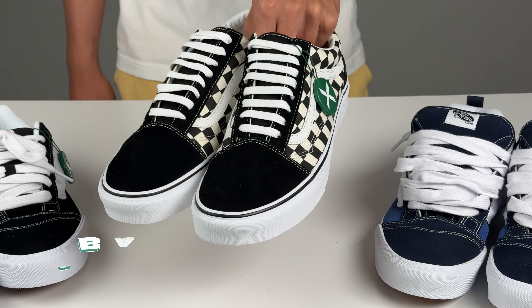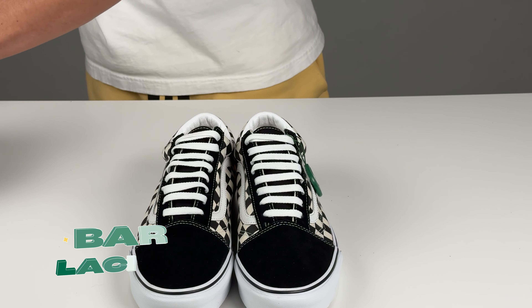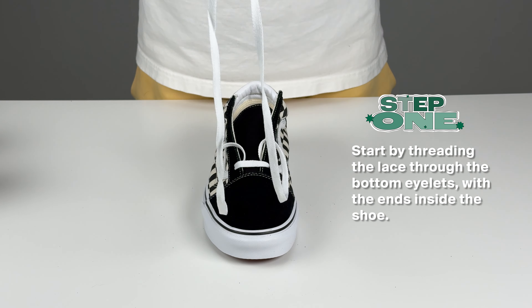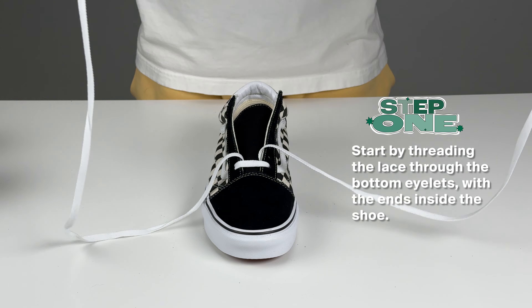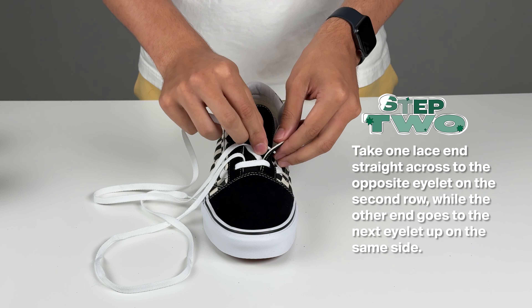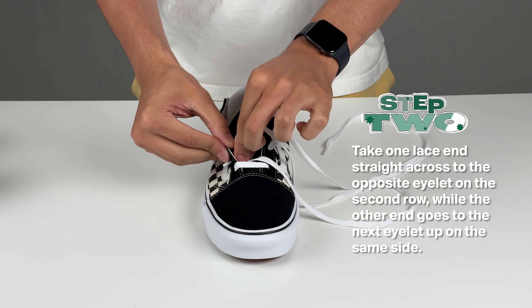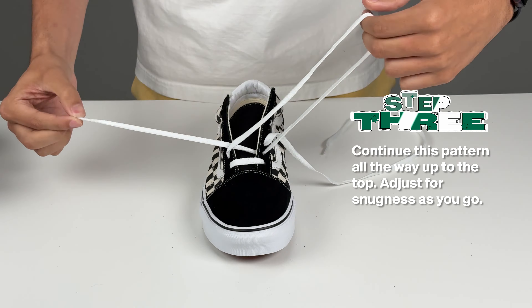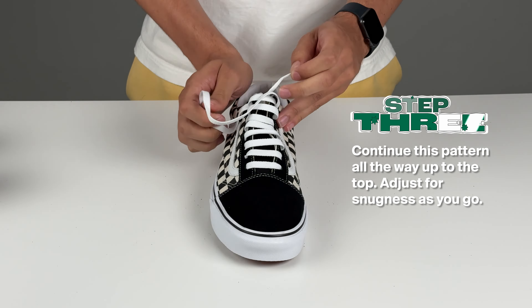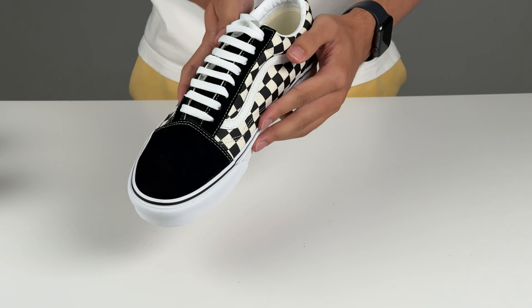Next, we have the bar lacing technique. This style not only looks clean but also reduces pressure points on the top of your foot. Step 1: start by threading the lace through the bottom eyelets with the ends inside the shoe. Step 2: take one lace end straight across to the opposite eyelet on the second row, while the other end goes through the next eyelet up on the same side. Step 3: continue threading each end straight across, skipping alternate eyelets to create parallel bars. Bar lacing is sleek and distributes pressure evenly — ideal for long walks and casual outings.